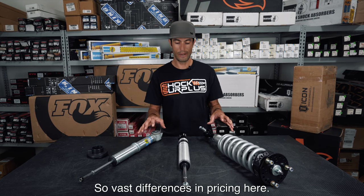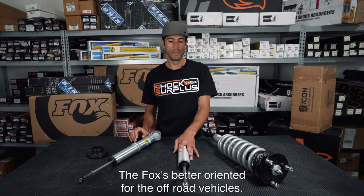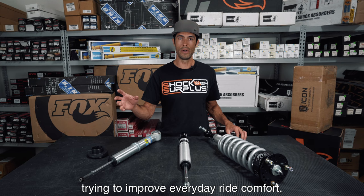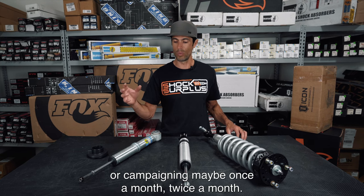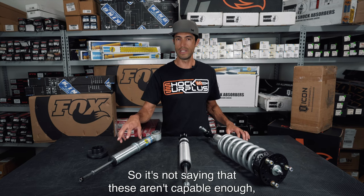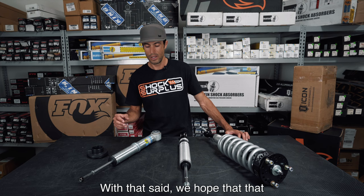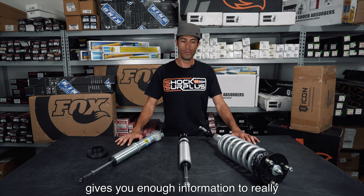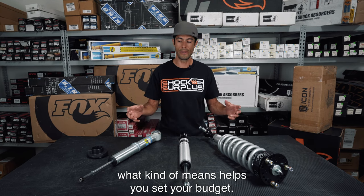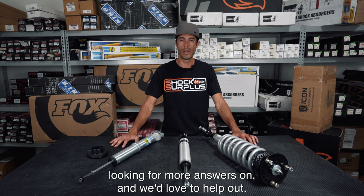There are vast differences in pricing here — the most affordable options are the more difficult ones to install. The Fox is better oriented for off-road vehicles, while the Bilstein is your option if you're trying to improve everyday ride comfort and only go off-road or camping once or twice a month. These Bilsteins are capable off-road as well — it's really just an order of preference. We hope this gives you enough information to decide what you want on your vehicle and helps you set your budget. Thanks so much — let us know in the comments what you're looking for more answers on, and we'd love to help out.